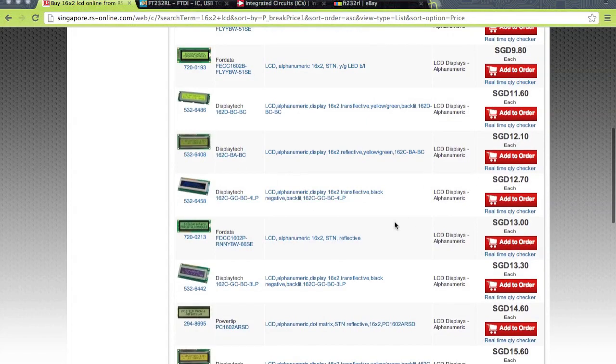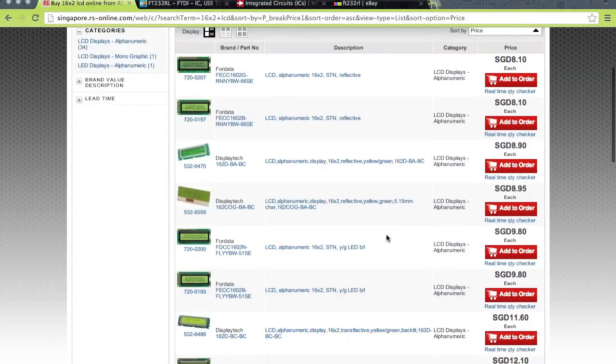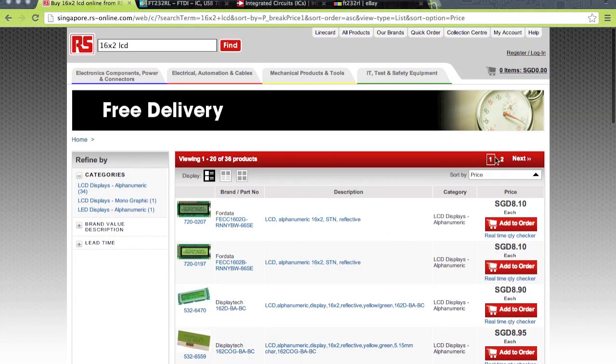So where you get your components is extremely important and definitely a huge factor in designing your PCB.